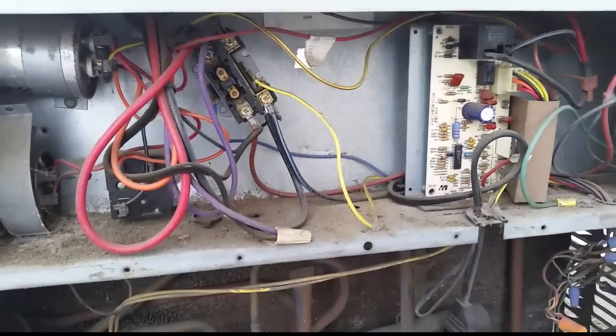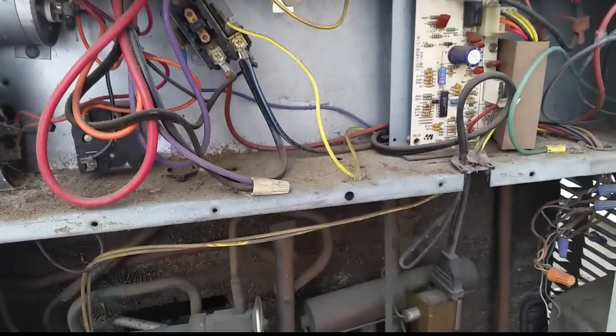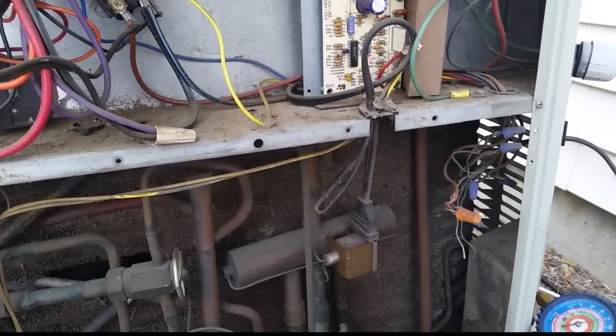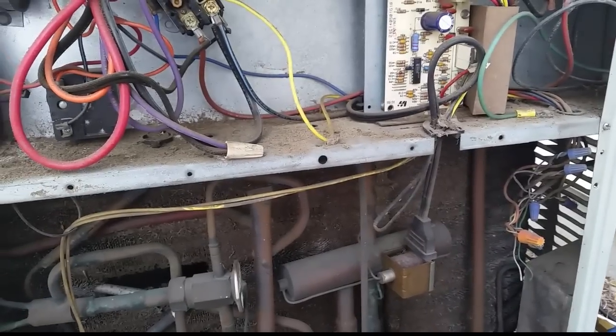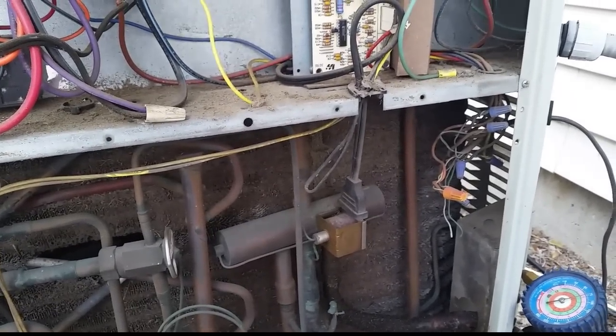Between the contactor - which is a single pole contactor, so you have access to the whole system through there - I put it to ground and it didn't show a bad reading like you would expect. In fact it was in the good range, but the breaker's still tripping.